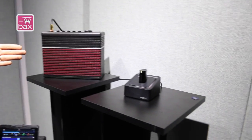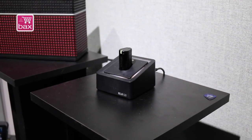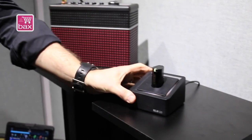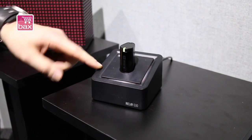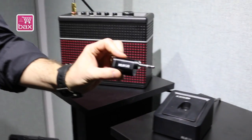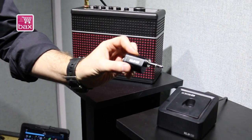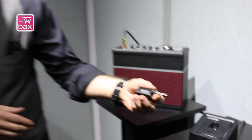This is what we call the easiest digital wireless system in the world. It's a digital wireless system for guitar or bass that has this little plug, which is the transmitter. You simply plug it into the back end of your guitar — electric, acoustic, whatever — and it automatically connects with the base station.